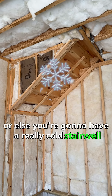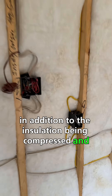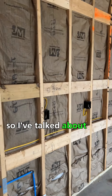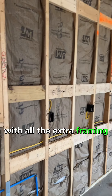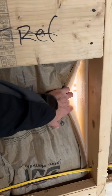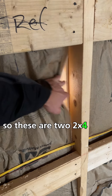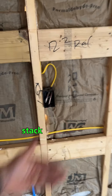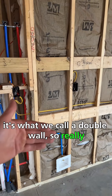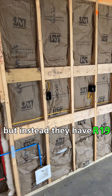Another thing I see, in addition to the insulation being compressed and not split around the wires, is this kitchen wall. I've talked about this before with all the extra framing, but this is actually R19 insulation in a basically two-by-seven cavity — two two-by-four wall cavities stacked together, what we call a double wall. It should really have two layers of R13 insulation, but instead they have R19.